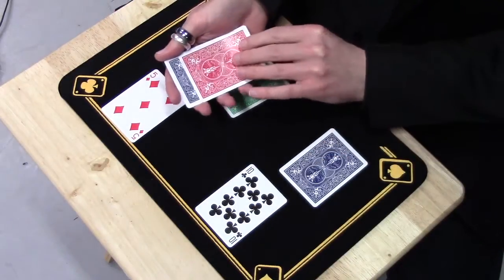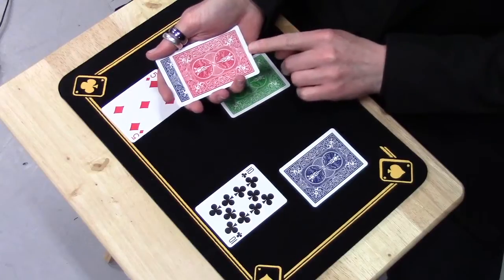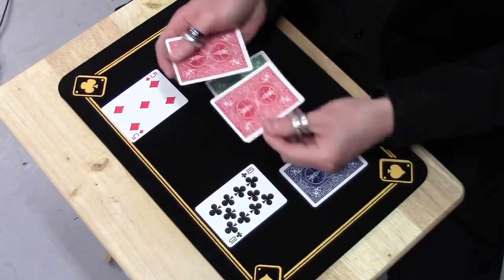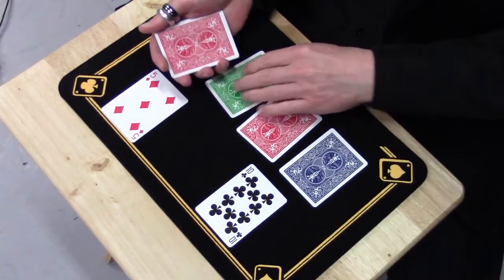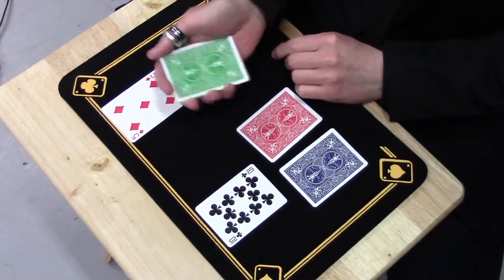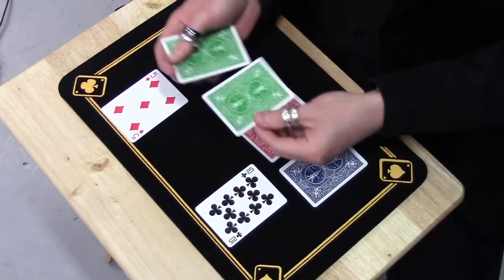I can take a red back card, place it onto the blue back cards and give them a wave, and now I can get them to absorb the red colour. I can take a green back card, place it onto the red back cards, give them another wave, and now I can get them to absorb the green.